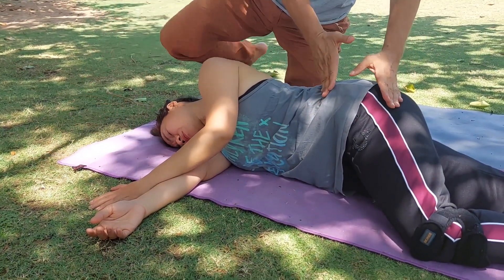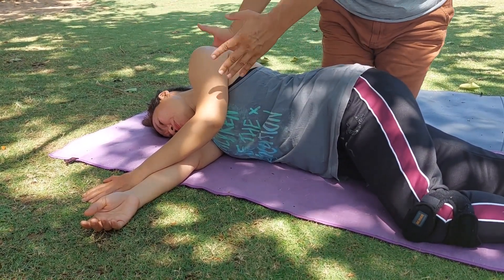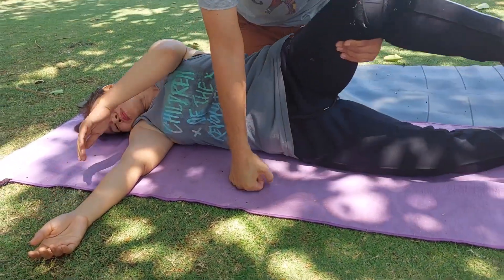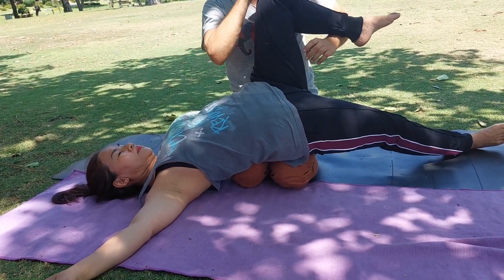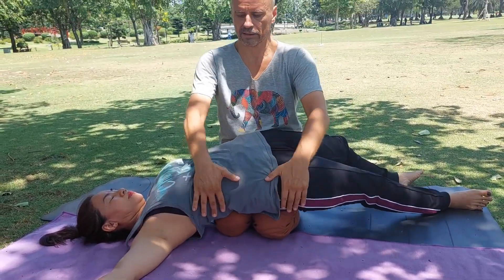Move to the hips area — before I did massage for the shoulder area, now I do massage for the hips area. I go with the hands, I go with it.